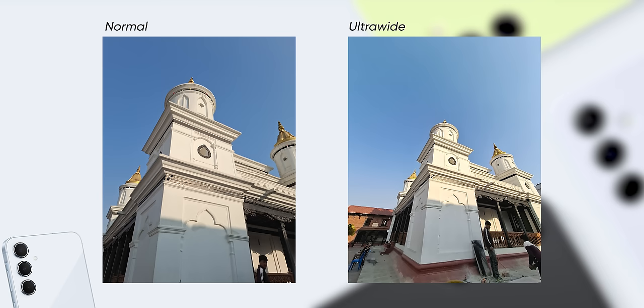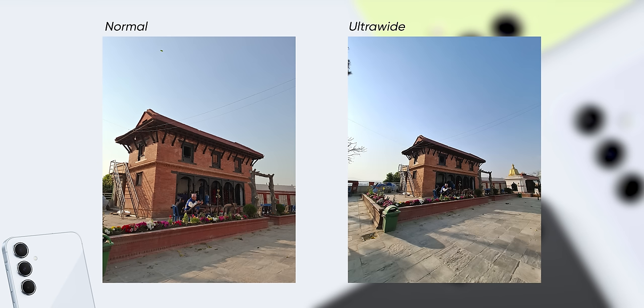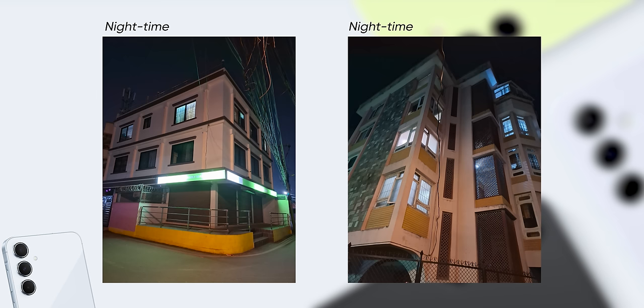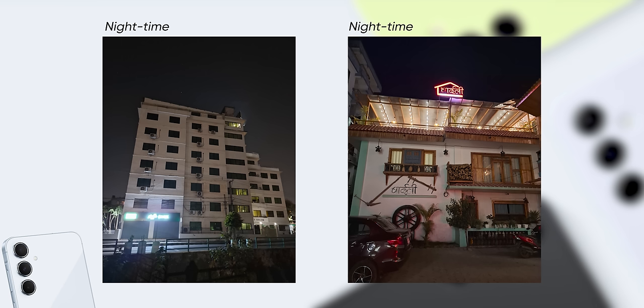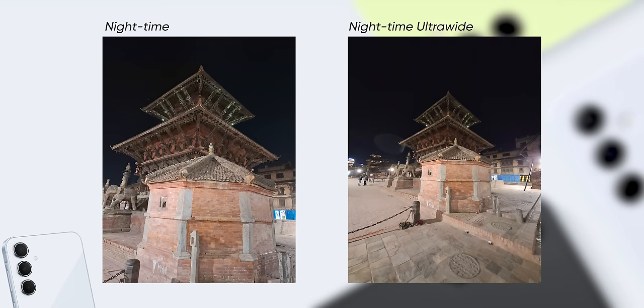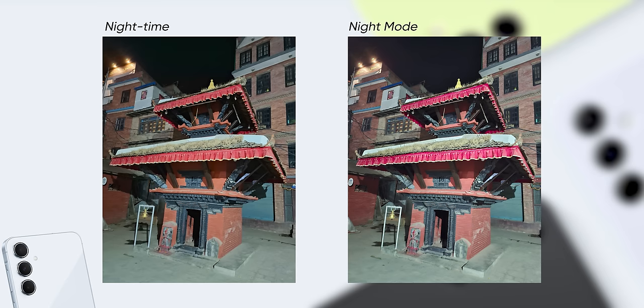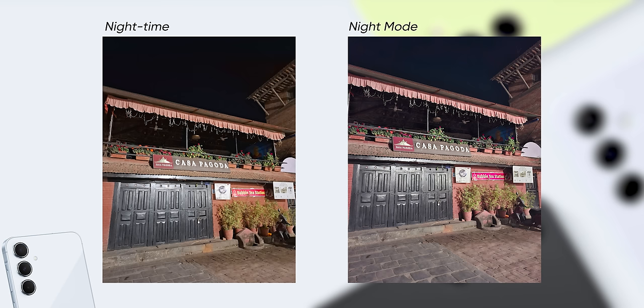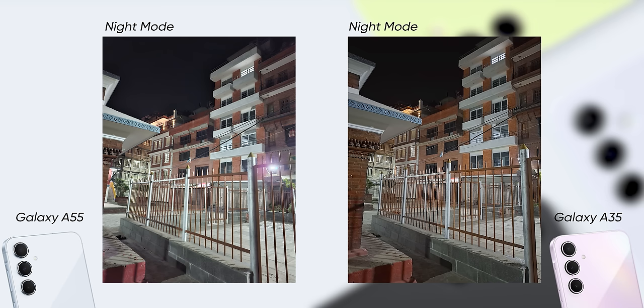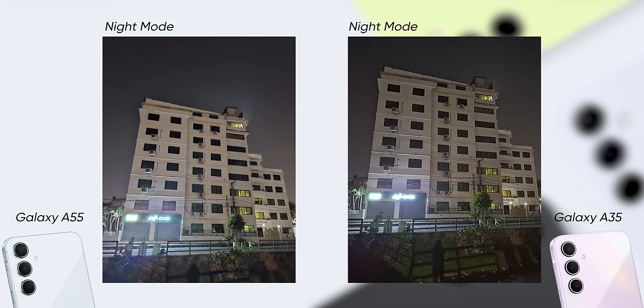The ultrawide doesn't have the best detail and exposure control can be hit or miss, but it's still better than most phones in this price range. During low light, the main lens does a good job retaining details without messing up colours, and OIS works pretty well. However, the ultrawide struggles to bring in more light and looks dark with compromised dynamic range. Night mode often makes images look very artificial, and I actually found the cheaper A35 doing a better job in night mode versus the A55 — I hope Samsung fixes this with an update.